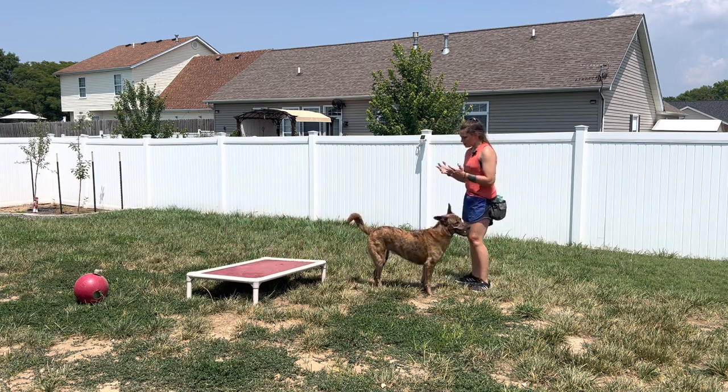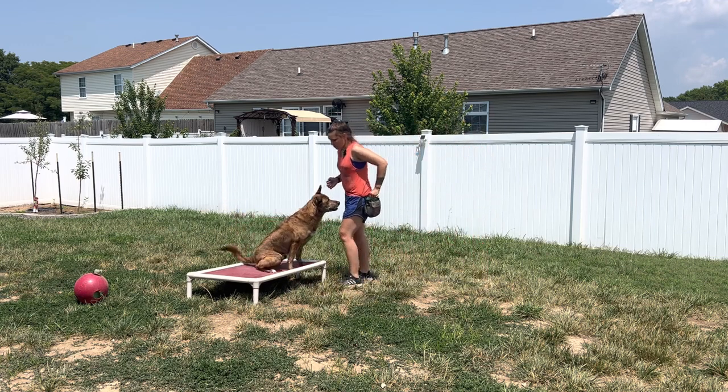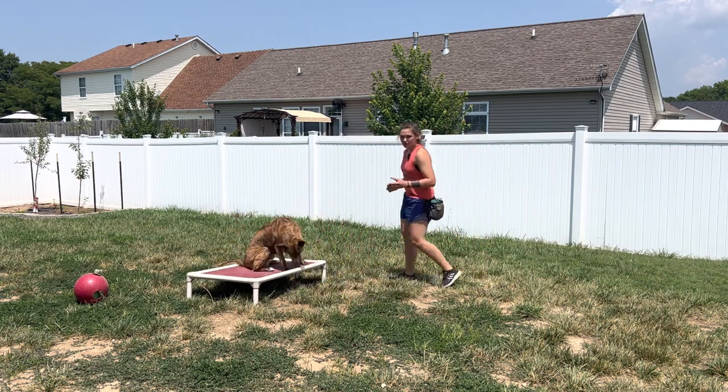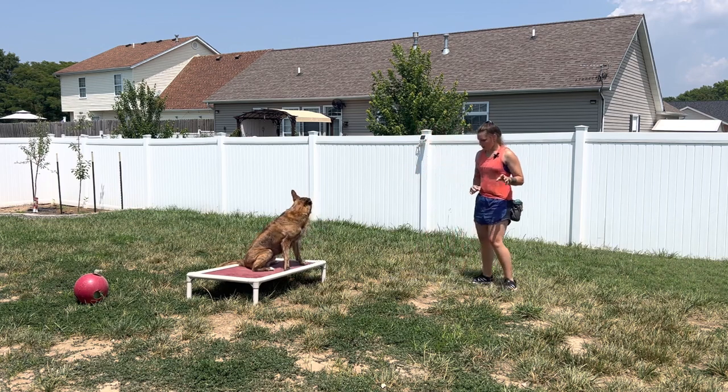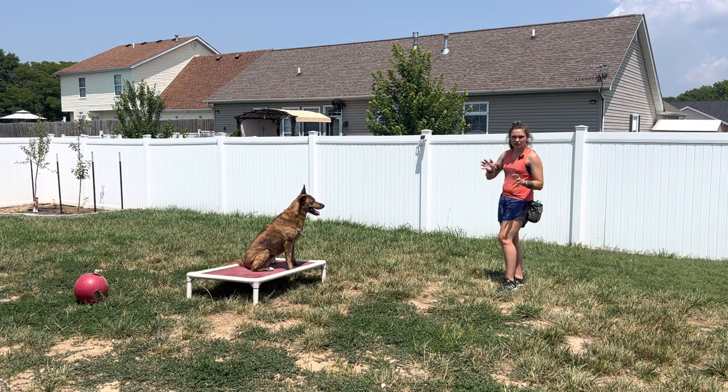As you can see, I'm starting to build some distance with keeping Mufasa's boundary. And that's kind of what I'm looking for when I want to be able to send him to his boundary eventually.